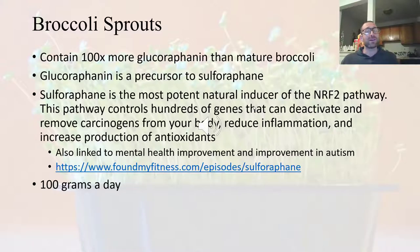Specifically when we look at broccoli sprouts, studies have found that broccoli sprouts contain 100 times more glucoraphanin than mature broccoli. Glucoraphanin is a precursor to sulforaphane, and sulforaphane is important because it is a natural inducer of the NRF2 pathway — a pathway in your body that controls genes which deactivate and remove carcinogens from your body, reduce inflammation, and increase the production of antioxidants.